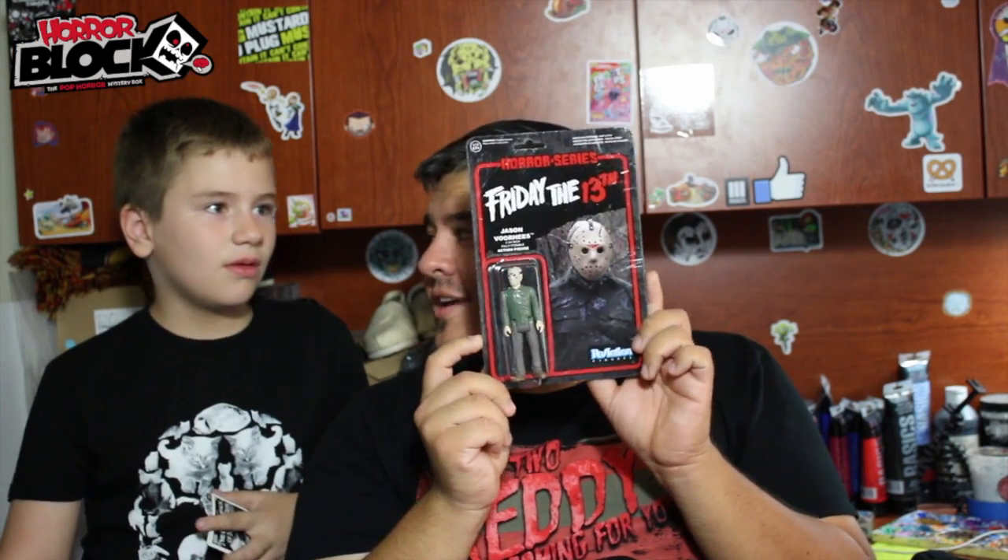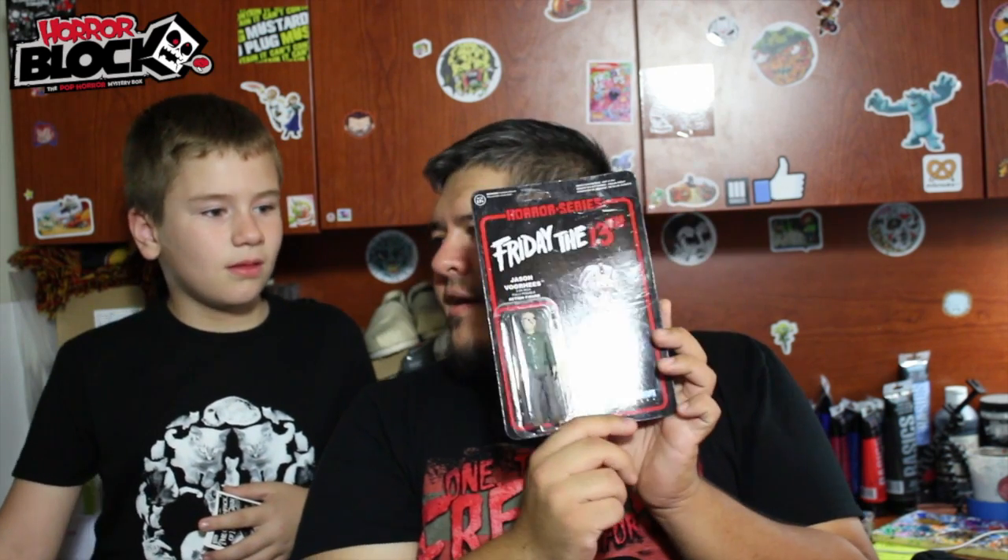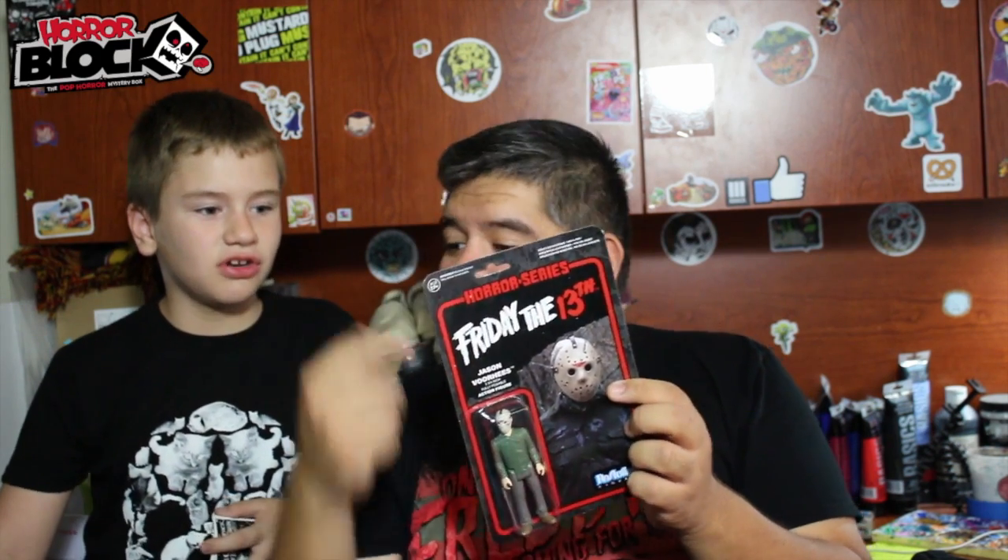In one of the last horror blocks there was an Aliens figure that came with it. This one is another Friday the 13th Jason Voorhees. I love the style of this — how it's the old school action figure. There are others like Ghostface from Scream; there's a bunch of them. I have Alien — there are really cool ones.